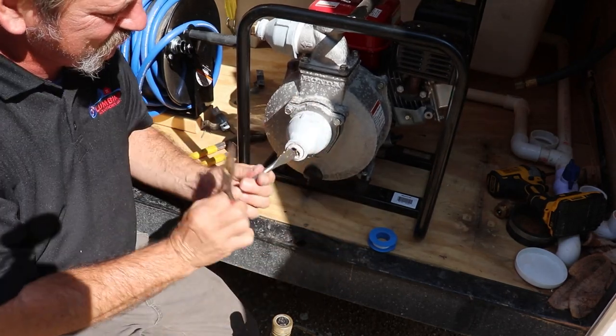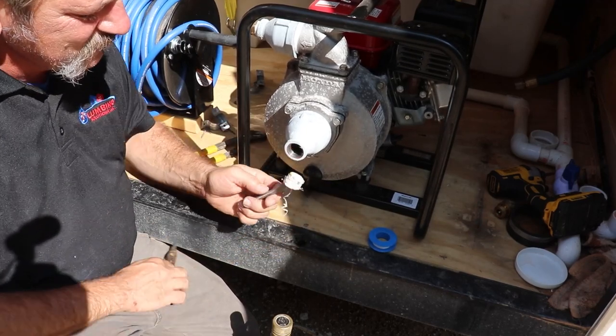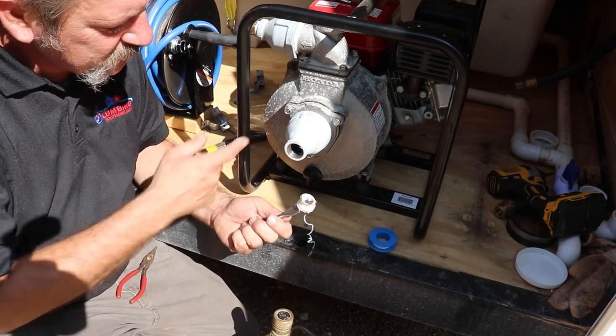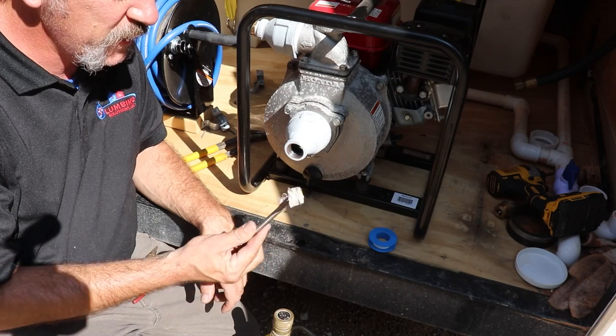There it goes. There you go — got it out of there. Saved my bell coupling and now I can make my repair. Pretty neat, huh?